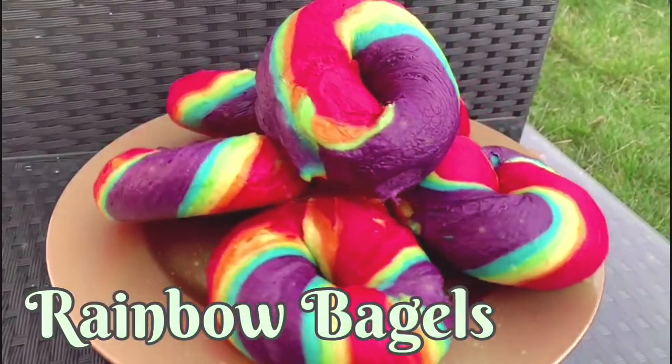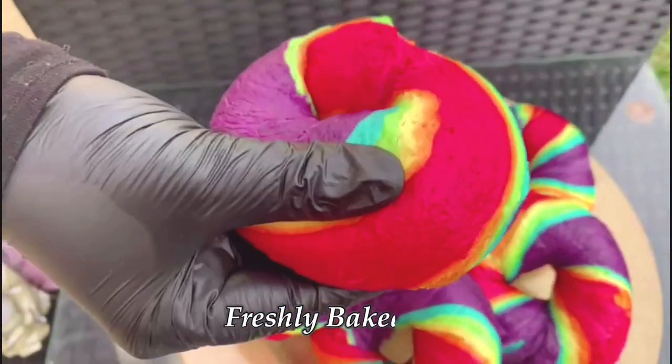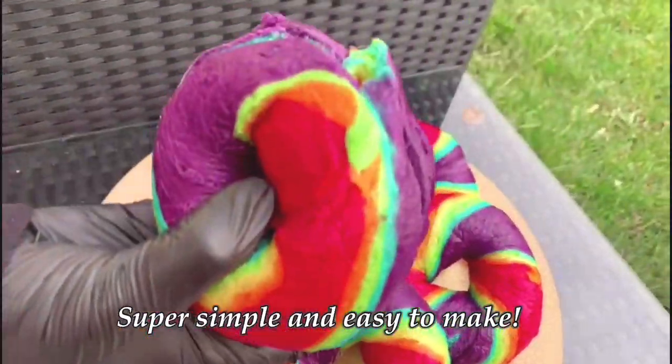Hi guys, welcome back to another episode of Marajana's Kitchen, where today we'll be showing you how to make these delicious rainbow bagels. These are my absolute favourite and a great showstopper for any parties or functions. This recipe is super simple and easy to make — you'll be surprised how quick you can make this.